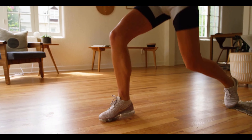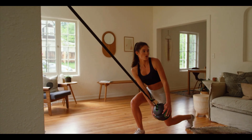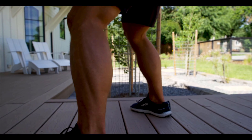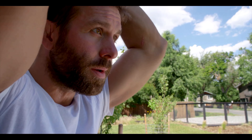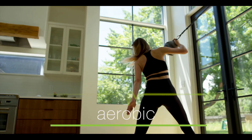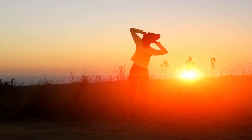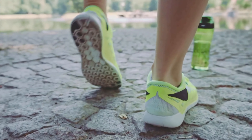By training in short, intense, 20-second bursts, Monkey360 supercharges your VO2 max. Training at this elevated level not only speeds up your workout, it targets both the aerobic and anaerobic energy system.